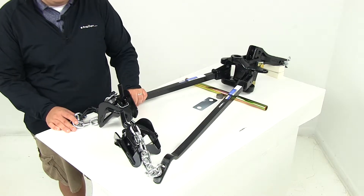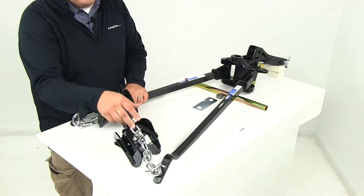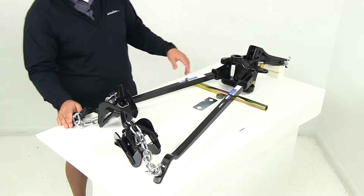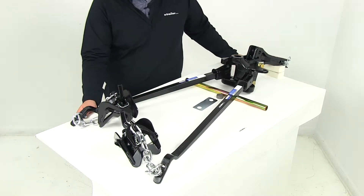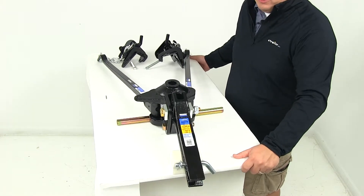The adjustable spring bar tension can easily be achieved simply by switching out the links here on the chain. That way it's going to allow you to fine tune the system. The desired tilt on the system is also easily achieved with the serrated washer design, which eliminates the need to pile on washer after washer.